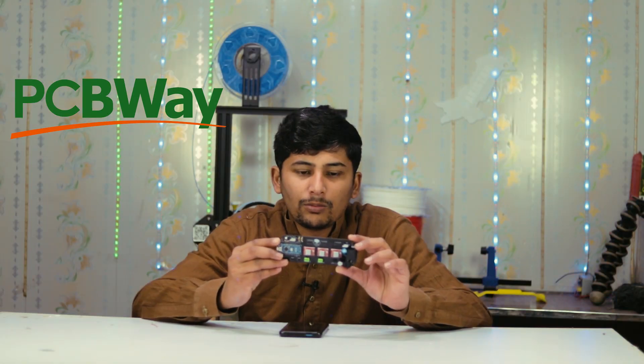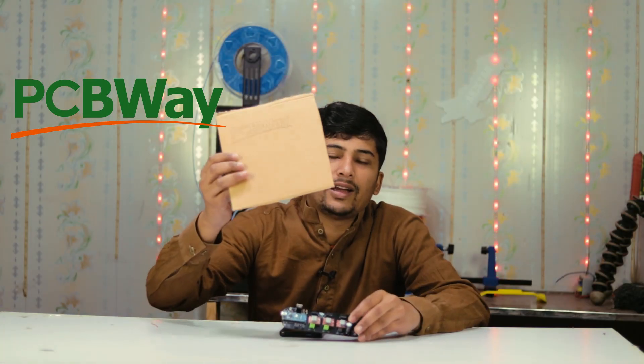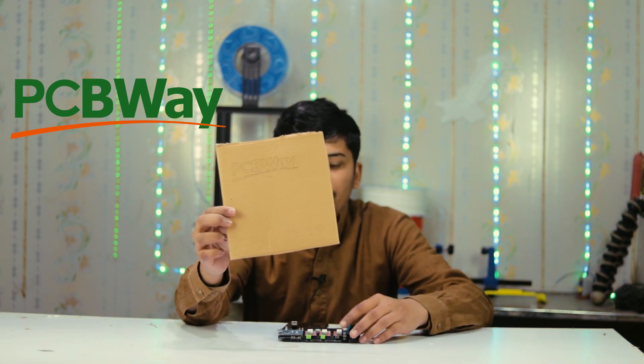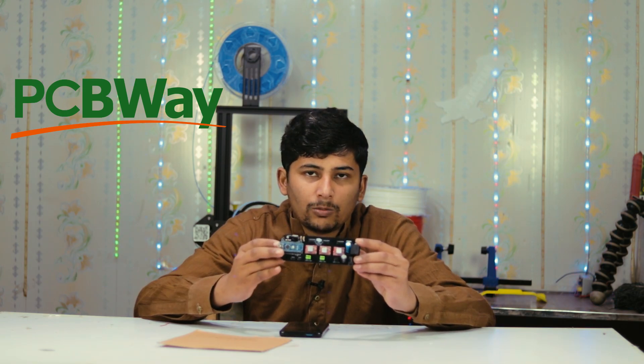This CNC 3-axis control board works very well and controls the X-axis, Y-axis, and Z-axis. You can use this control board in any type of laser CNC, router CNC, or other 2-axis and 3-axis CNC machines. I also laser printed the PCBWay name on cardboard using this control board. If you enjoyed this video, please like, share, and subscribe. Let's get started!